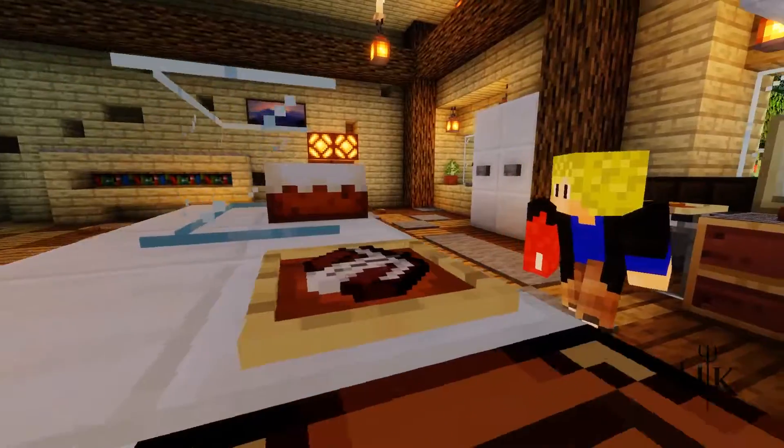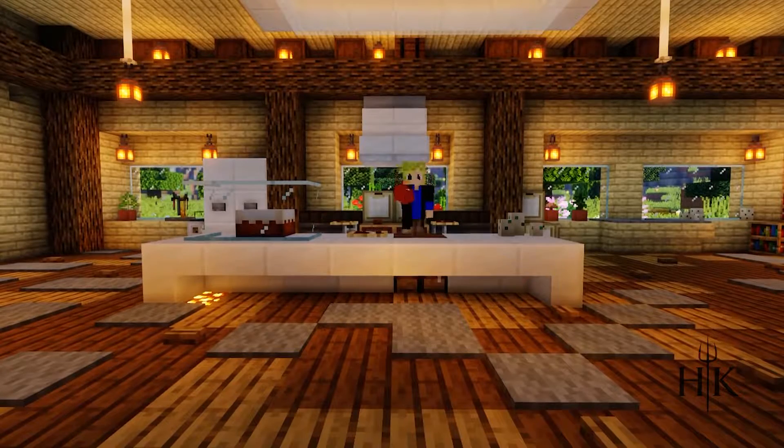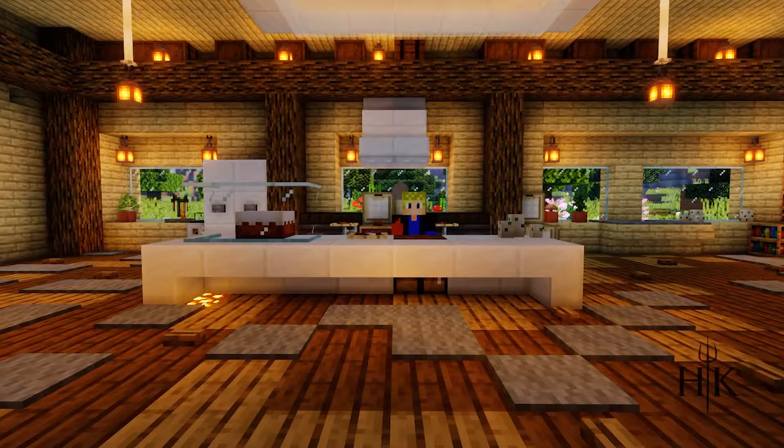Welcome to Heaven's Kitchen! My name is Mark, and standing here in the kitchen is Sammy. In today's episode, we are going to teach you how to make a homemade cake, straight out of the oven.